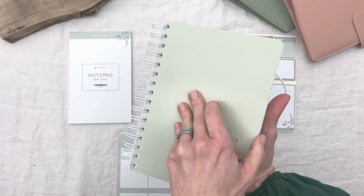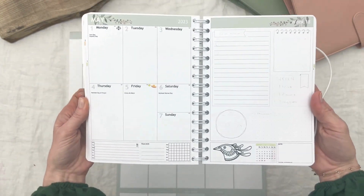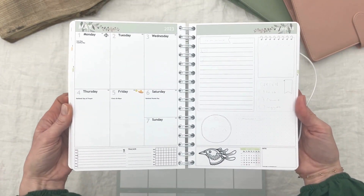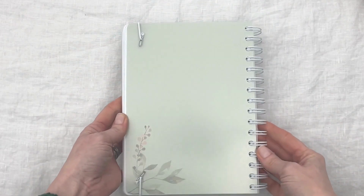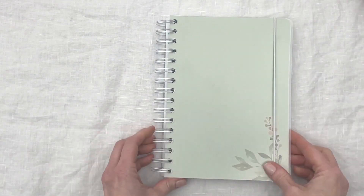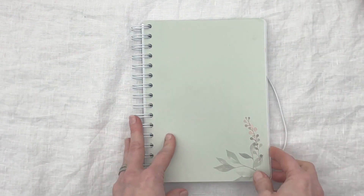In this plan with me for May, we will use the sage green planner with the sage green matching header. We chose a white elastic enclosure and a white spiral for this planner.